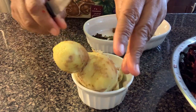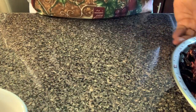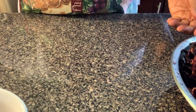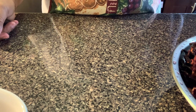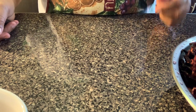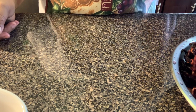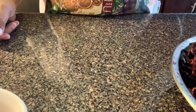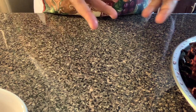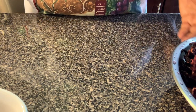I want to emphasize something — I've drank sorrel from people before, and when I got to the last of the sorrel, I saw so much brownness at the bottom. I don't want to say what I think it is, but it wasn't appealing.